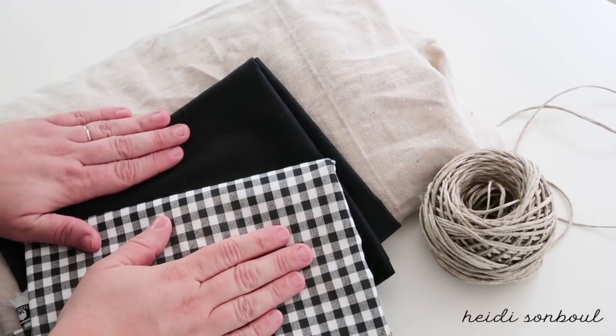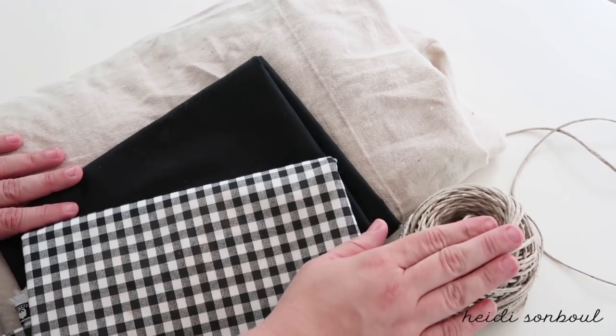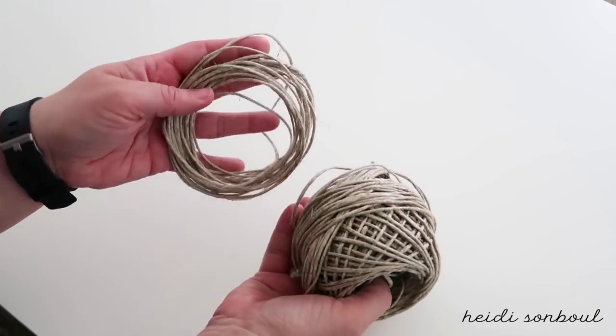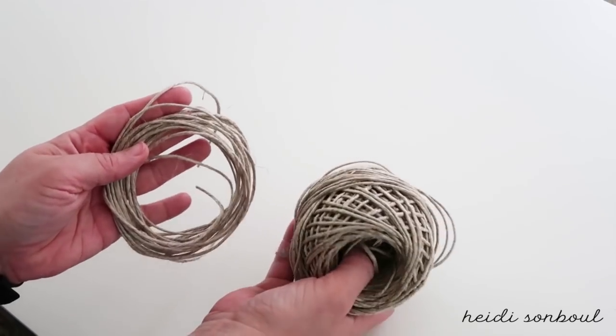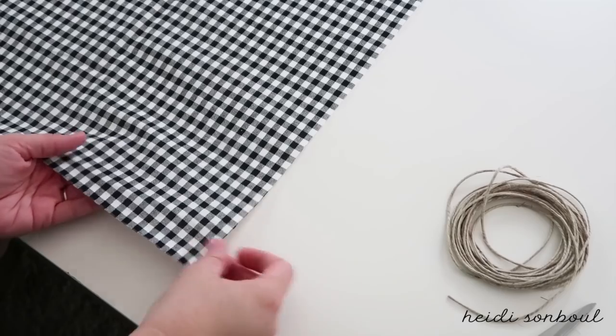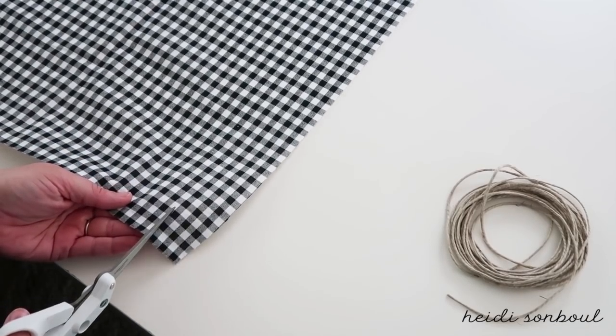For the next project, you're going to need three different fabrics and some twine. Take the twine out to your front door and measure it from the ground going up around the top of your door and back down on the side. You can make it shorter if you'd like, but I wanted mine to be really long and dramatic.